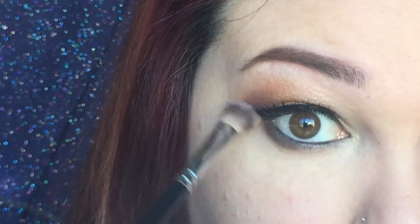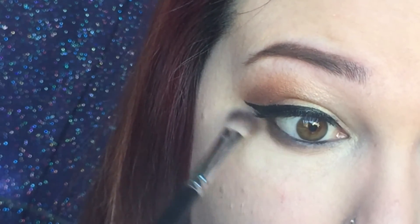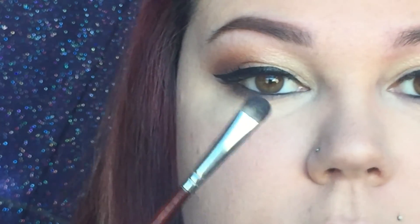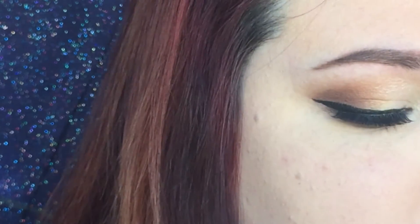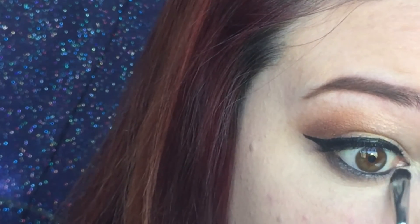To blend that out a little bit more I'm going to be using my Morphe S21 brush. Then I'm going to take this brush — it's no name, I know it's from Crown Brushes but I'm not too sure what it's called — and I'm going to be taking that lighter color that I put on the majority of the eyelid and put that right into the inner corner and blend it out down underneath the lash line just a little bit.